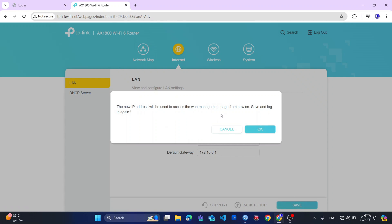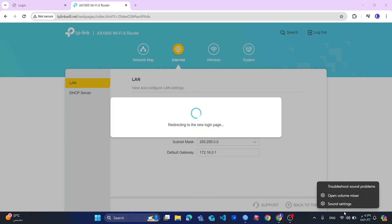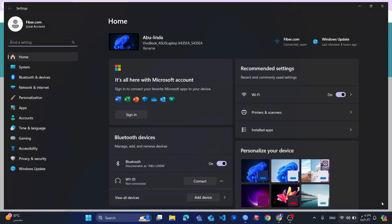For me to access this router, I need to go to my network settings. When I go to my network settings, we go from the settings.